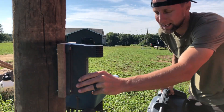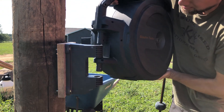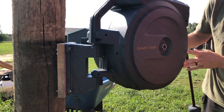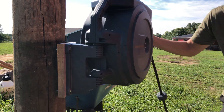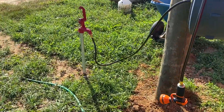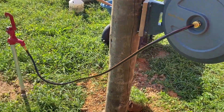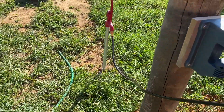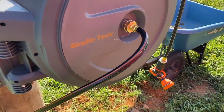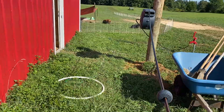Okay guys, the bracket is mounted. The last thing we've got to do is take the back of the reel and slide it in. And we are ready to go. Super easy installation. I do love how this thing swivels. I almost mounted it a little too far away from the spigot, but if I come all the way over I still have enough cord. The reason we're going to come all the way over is because we're going to be watering animals on this side as well.